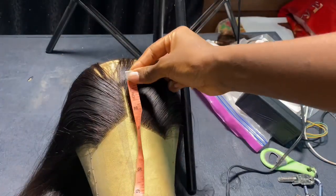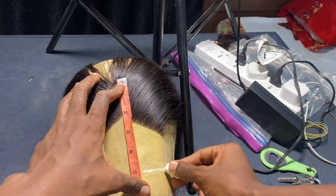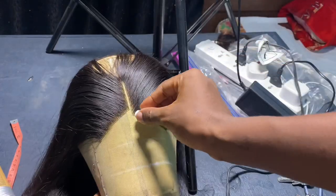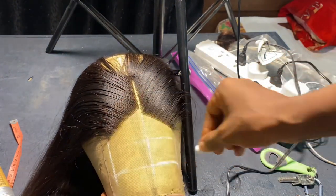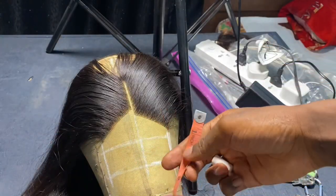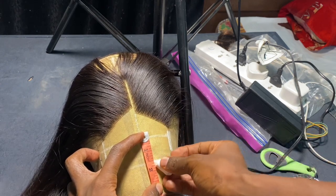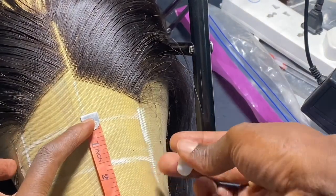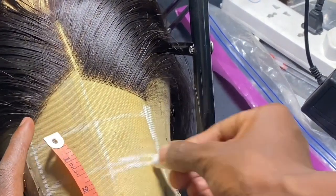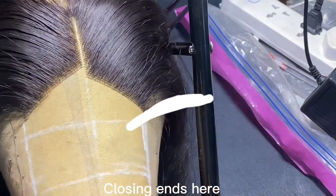When you get to the front of the closure, you have to be very careful not to encroach into the area meant for the frontal effect. What I do is redo the markings and make them a little bolder. This is a 4x5 closure, so I'm leaving a 1.2-inch allowance in front — you can see that box I'm measuring. That 1.2-inch space is for the frontal effect. Once I've confirmed the 1.2 inches, I know where I'm going to close the closure without encroaching on that space.